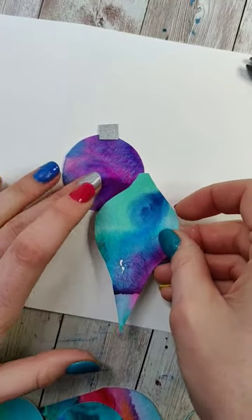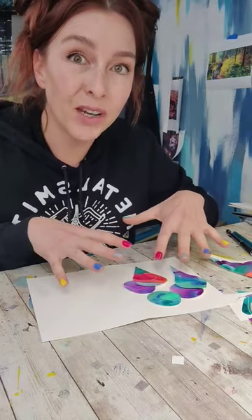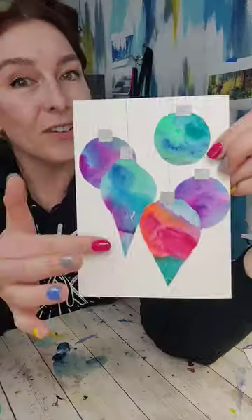We just need to glue everything down. I'm going to start by arranging the ornament shapes how I want, overlapping a couple of them, and glue those down first along with the little metallic toppers. And just like that, we've got a fun and festive holiday card using the scraps of our practice.